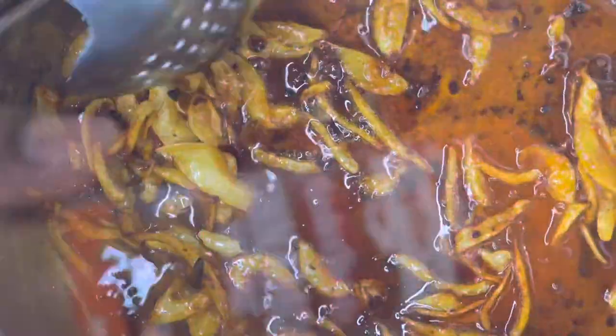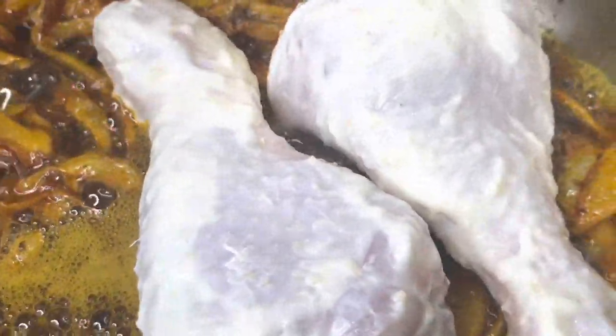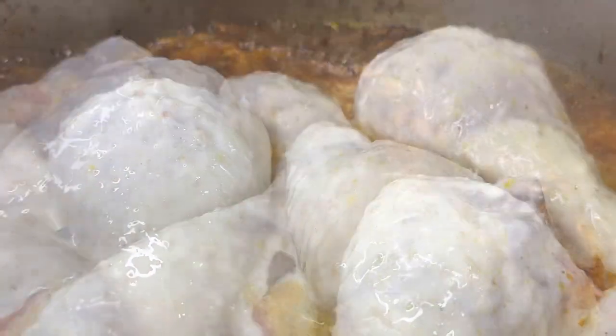Add some ground cinnamon to make it nice and sweet. Now it's time to put your chicken in — spread the pieces out so they're not touching each other. Lay out all your chicken slices. Looks good — we're almost done with this recipe.